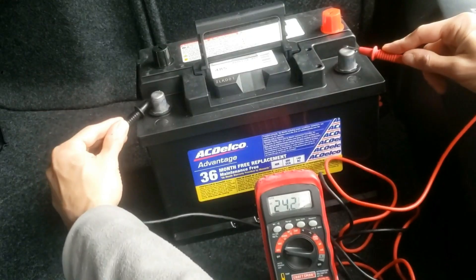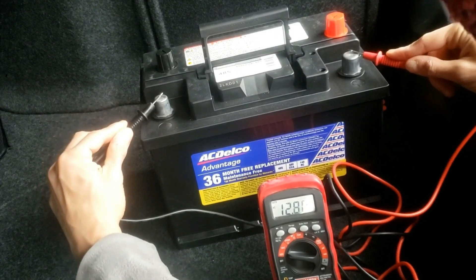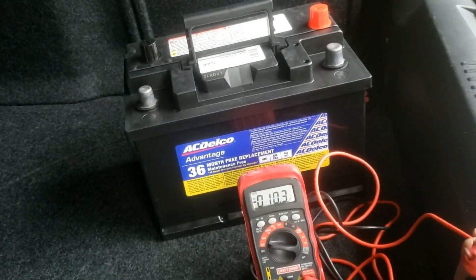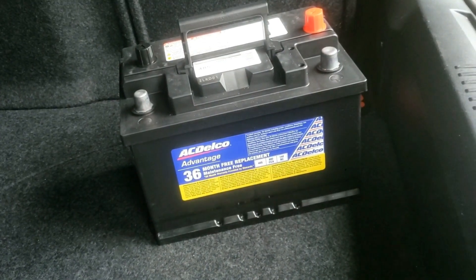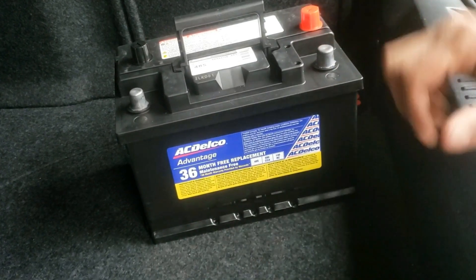Plus and minus. This battery is reading 12.8. I know this is a brand new fully charged battery. I tested it this way, so now when I put this battery in the car I know I don't have to put a battery tender on or a trickle charger, because I know that this is definitely a good battery.